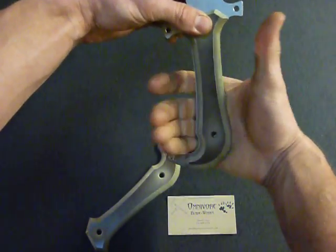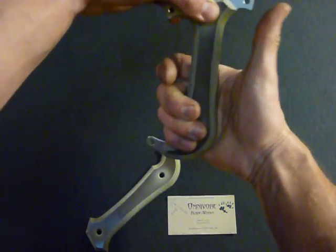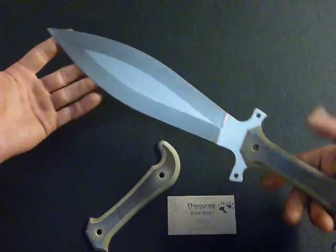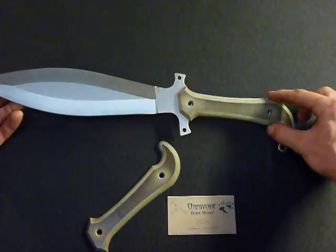Then if you want to do some heavy duty chopping you can choke back down on the handle, and then you can have the curved section rotate in your palm a little bit. It will give you a little more leverage and a little more swing than you would normally with a shorter straight handle.